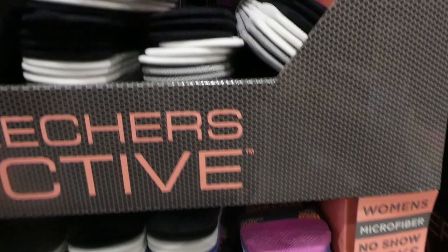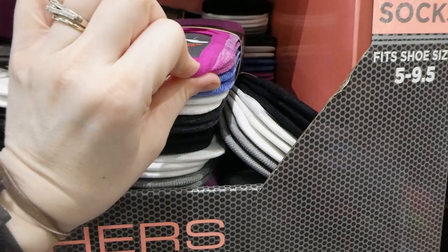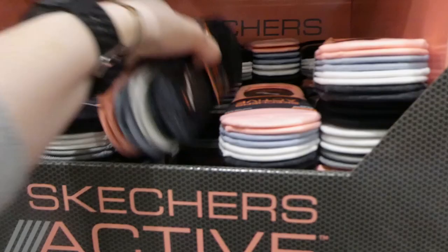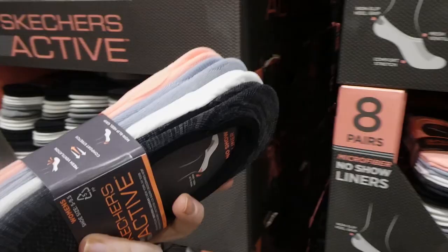These are great - they do have the little rubberized piece that helps them not fall down, because if your shoes rub at the back of your heel, it'll constantly pull these underneath. They also have one other color: peach, almost like an orange, a light gray, white, and dark gray - so it just looks like the pink and gray are the difference between the two colored options.